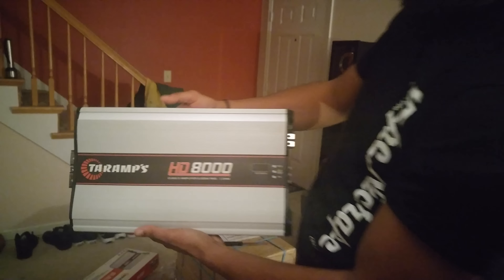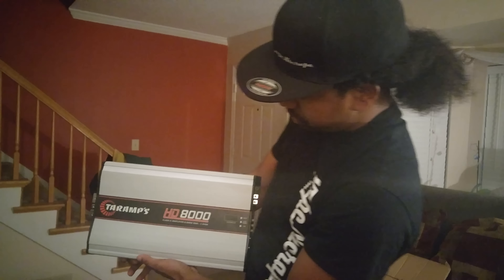Going to do some testing on these little monsters. Put them in for this weekend show — import line will be there, come check your boy out. Signing out, I'm gonna move on to the next one.